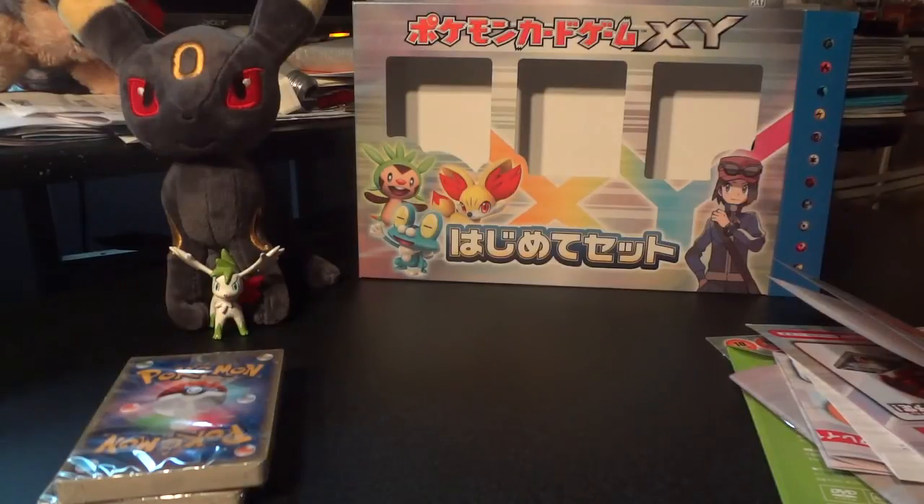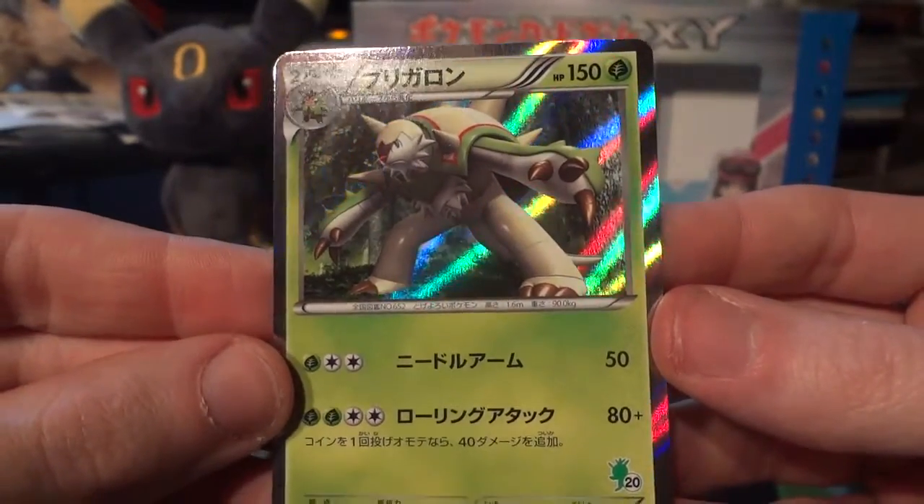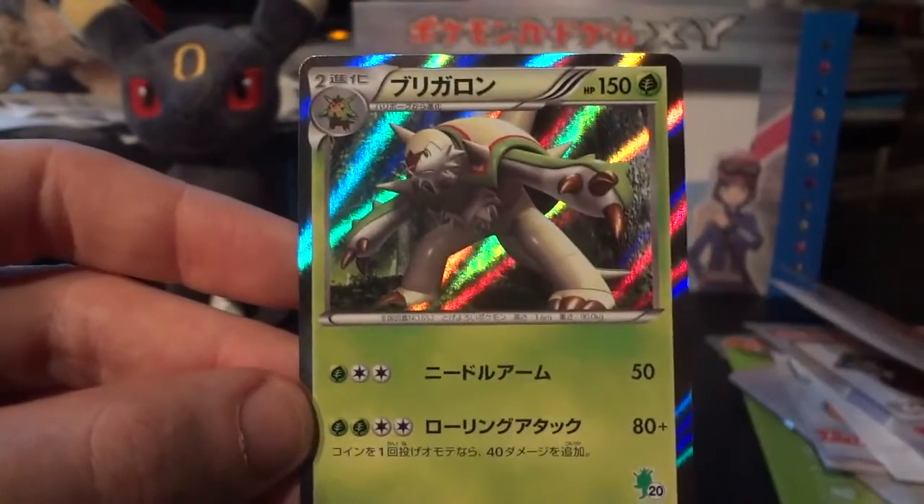I'm actually not keen on how they package these — there's really nothing to shield the cards from being damaged while you pull them out. Having the Chespin in the front is making me nervous about damaging the card, since this is going to be the only copy of the holographic card I have. Look at that wonderful Chespin holo — I really like the holo pattern too, these crazy energetic waves on the borders and center of the card. Going to sleeve that one up right now.